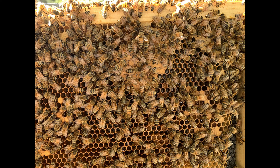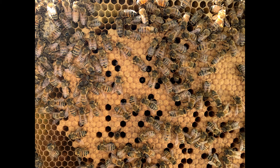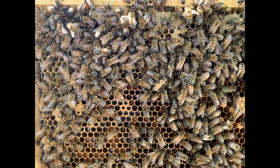The funny thing is, two bees below that picture there's a mite big as day on the thorax of another bee. So is it a hundred percent accurate? Absolutely not. I'm sure I have more mites than that, but knowing it's 0.16% and I saw a second one, at the most maybe I've got a one percent infestation at this point.